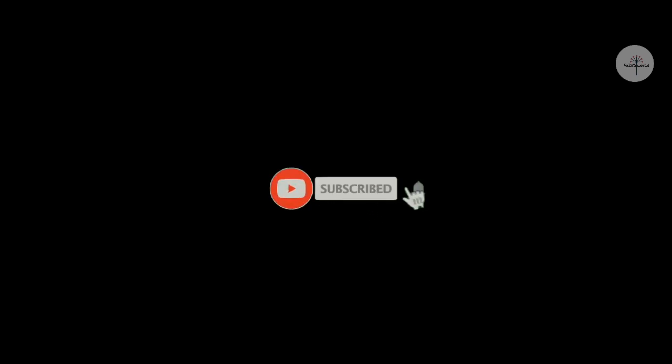Please like and subscribe to our channel. See you in the next video. Bye bye.